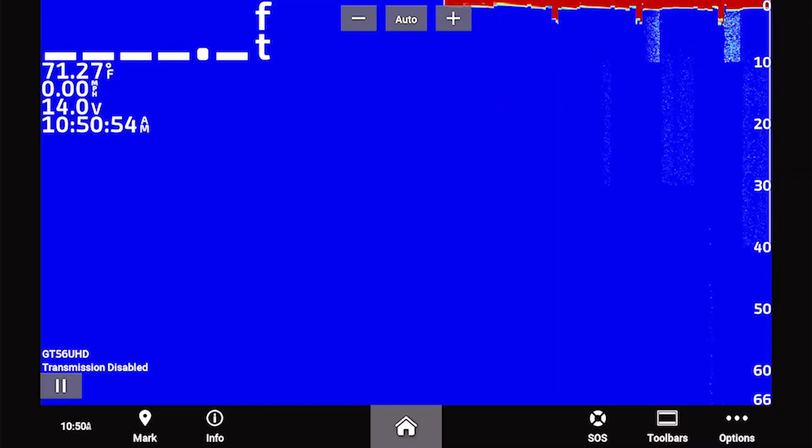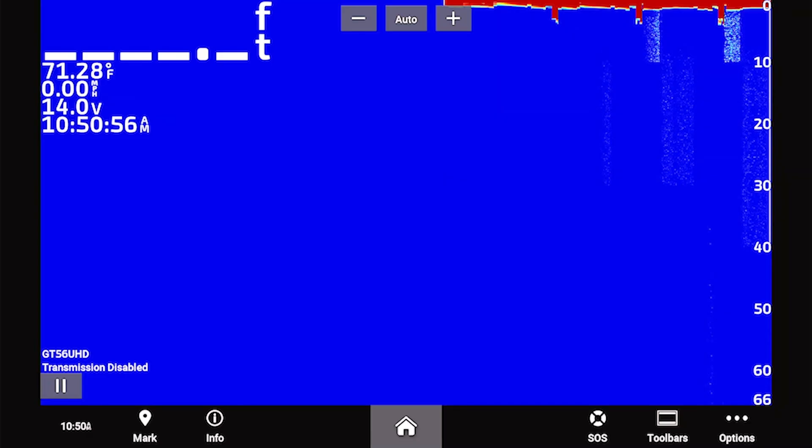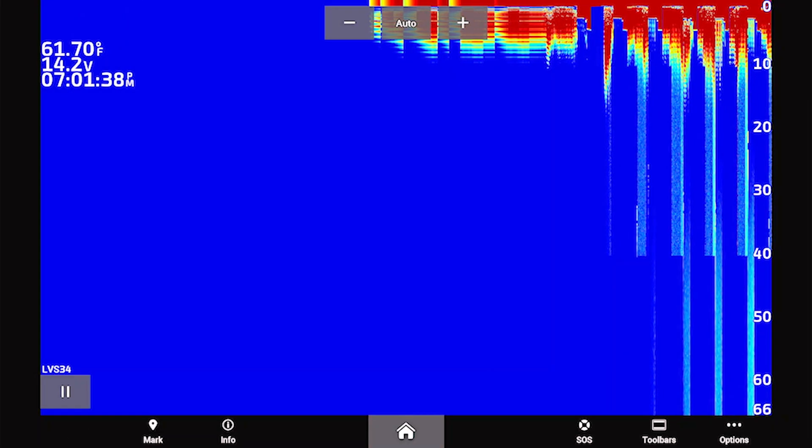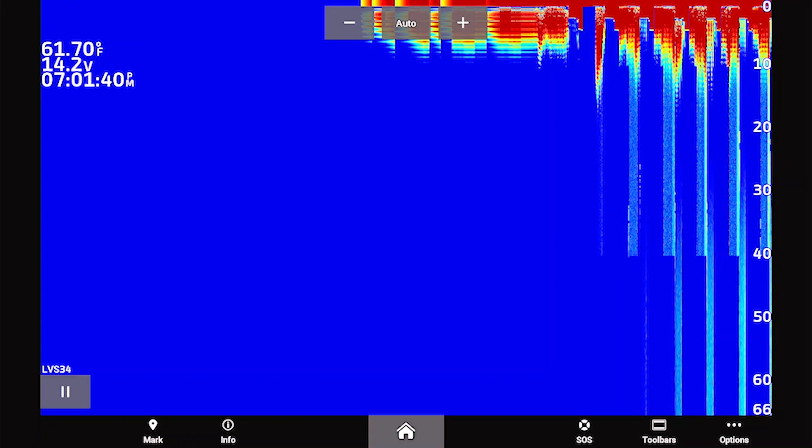Other common sonar issues relate to the actual image of the sonar. For simplicity, we will be focusing on traditional sonar, but it is the same for both ClearVü and SideVü. One issue you might see is a flashing or blank depth number. If your depth number is simply blank, it means that since the device turned on, it has not acquired a correct depth reading. If the number is flashing, the transducer had a depth reading at one point but has now stopped reading bottom.